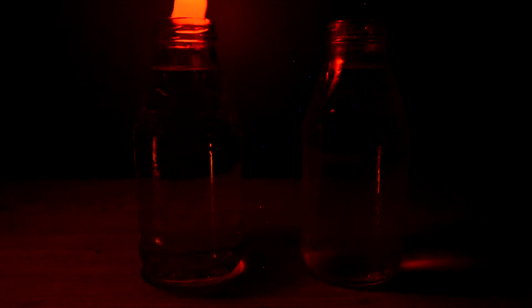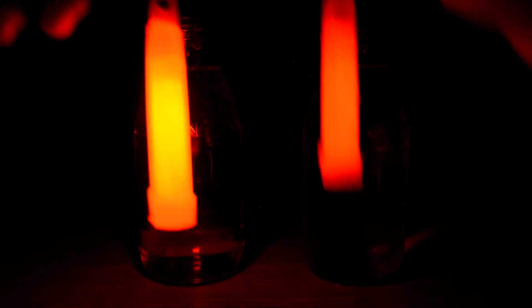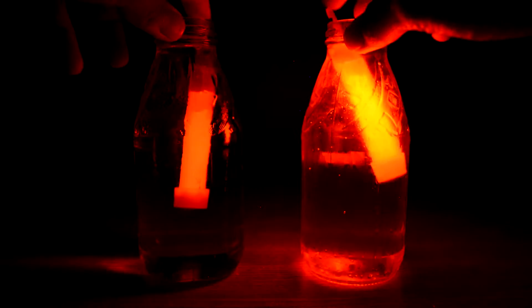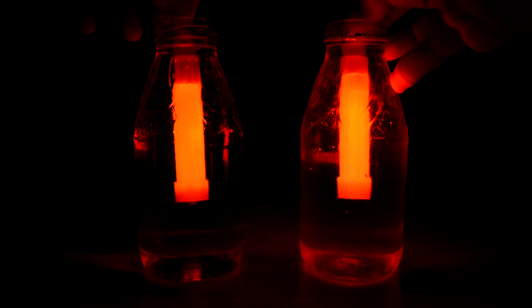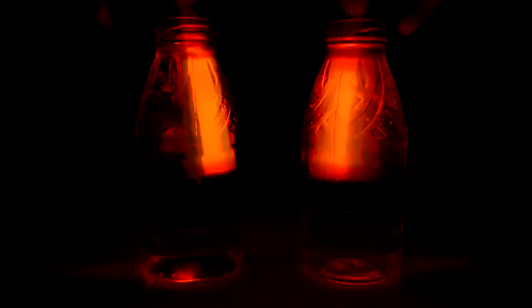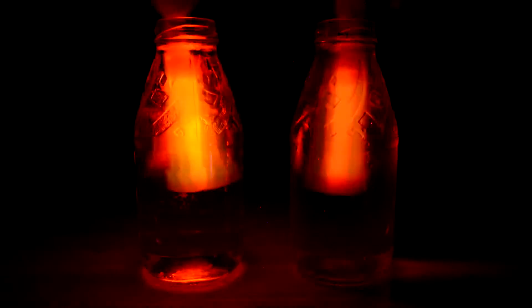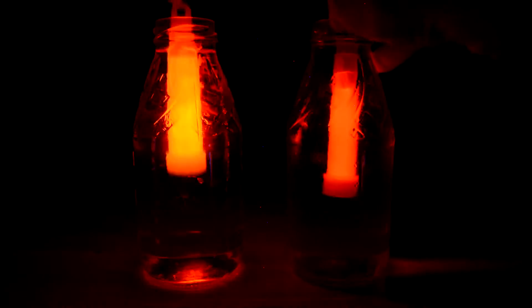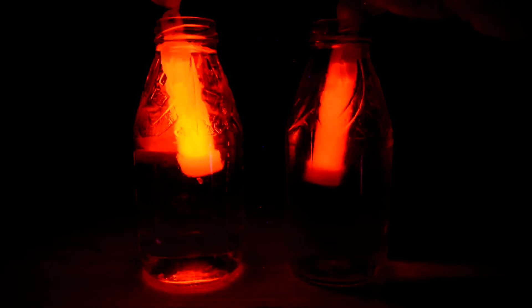As you guys can see, the one in the hot water is far more brighter than the one in the cold water. So now I'm just gonna go ahead and switch them around. And as you guys can see, the one in the hot water once again turns far more brighter than the one in the cold water.